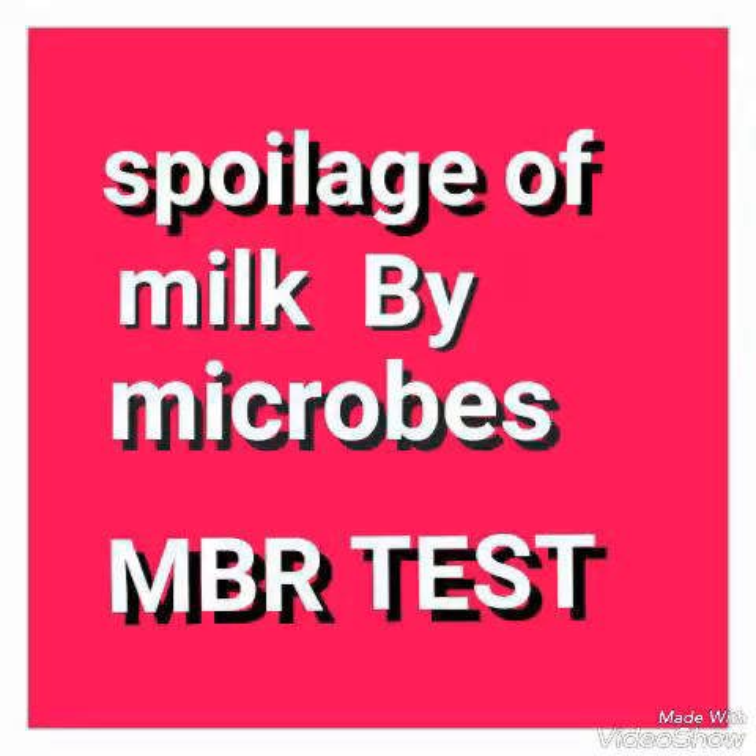The test tubes were sealed and placed in the water bath. The time of incubation was noted, and the test tubes were monitored for decolorization of the methylene blue dye.